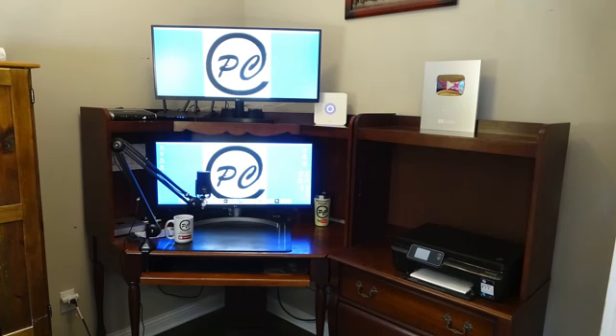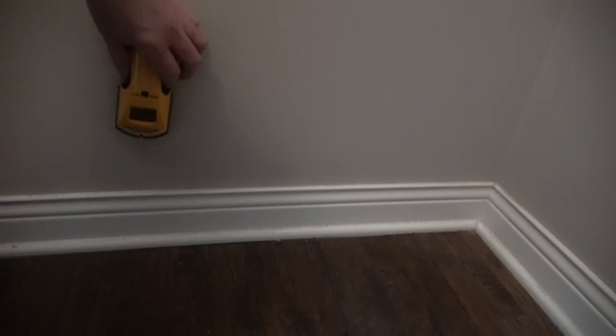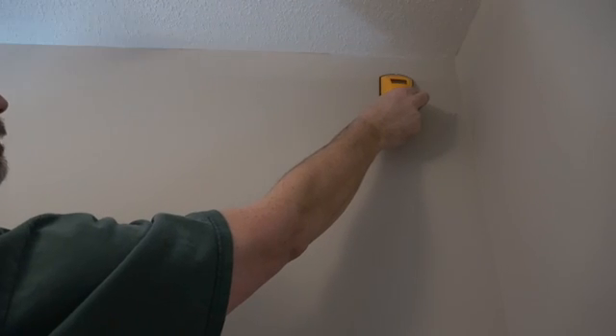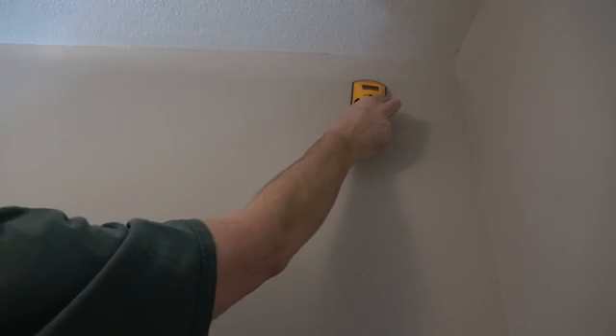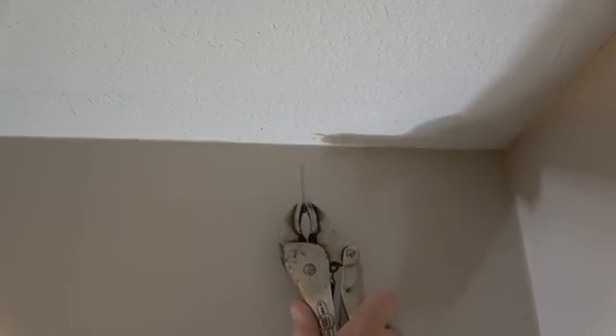Next, I went inside to my office to decide where the cable would come out from the wall. The desk was moved out and a location was determined. I decided to put it close to the corner and at the same height from the floor as the outlet. A stud finder was used to find the span between two studs where I can install a wall plate. Using a finishing nail and vice grips, I created a very small hole in the ceiling near the wall, halfway between the wall studs.